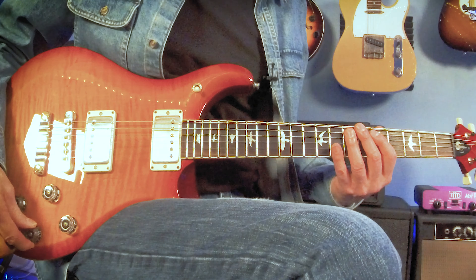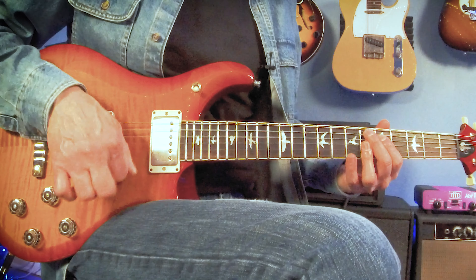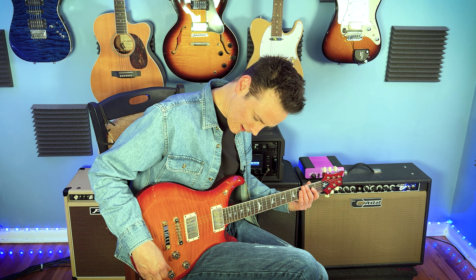You can't go wrong either way. A lot of it is what looks cooler to you, but there are specific differences when it comes to balance, weight, and tone. Everything is a trade-off. If you're looking for something that's absolutely lights out and you're going to be playing in the studio doing Les Paul type stuff, maybe that's the way to go. But if you're going to be on stage for long periods of time and looking for versatility, you might want to think about the more modern version.